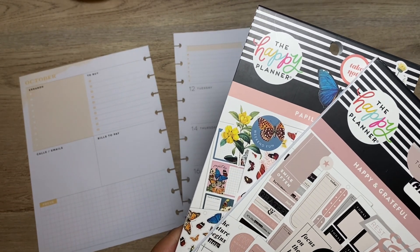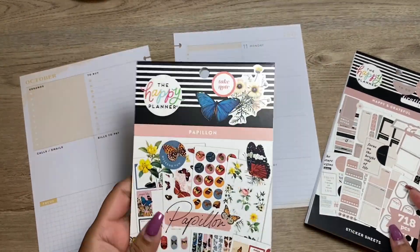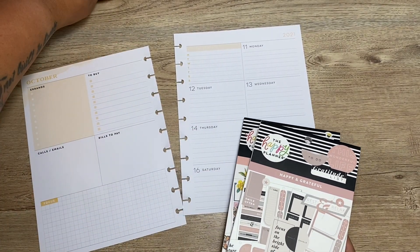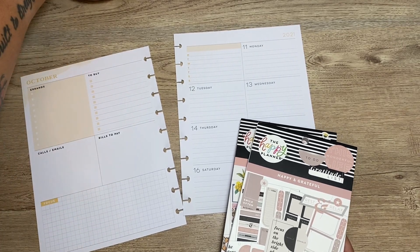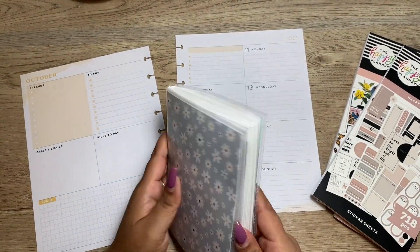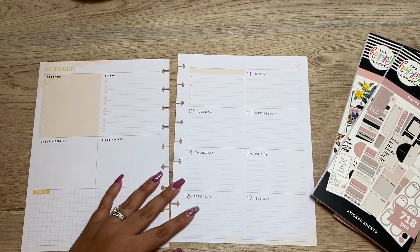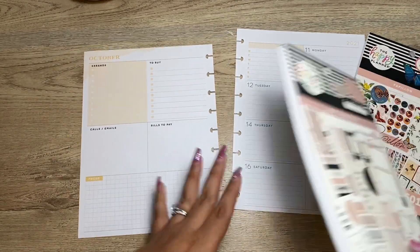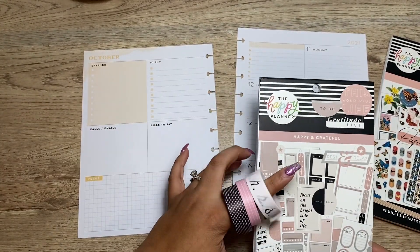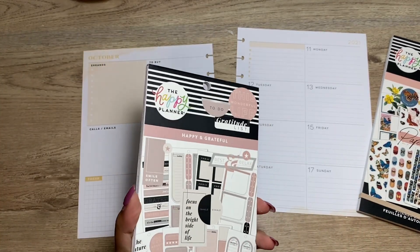These are the sticker books I will be using — this is the Papillon sticker book (I think that's how it's pronounced) and the 'Happy and Grateful' from the Be Happy Box that just came out. Those are the sticker books I picked out. I also brought out this little album which includes a lot of my dot stickers and icons. I also brought out the washi that the Be Happy Box came with — I don't know if I'm gonna use them but I figured I'd bring them out just in case.